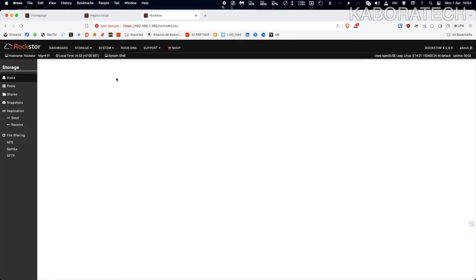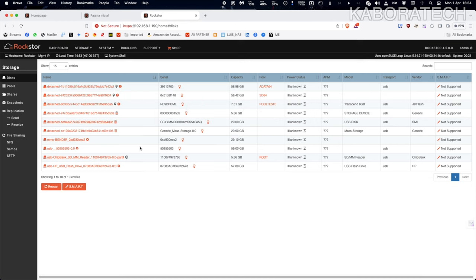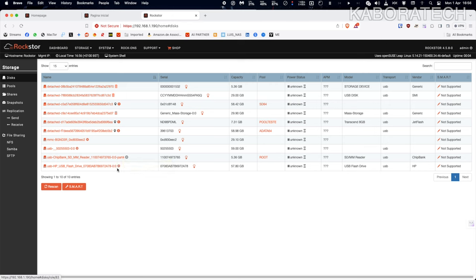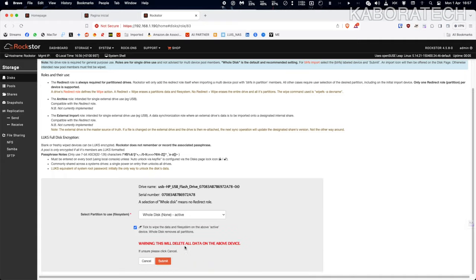If you have a computer laying around that you don't use, you can transform it into a mini NAS like this one. This also works with normal hard disk drives or solid state drives, but for me this was a project just to test Rockstor and see if it's reliable enough for my needs.